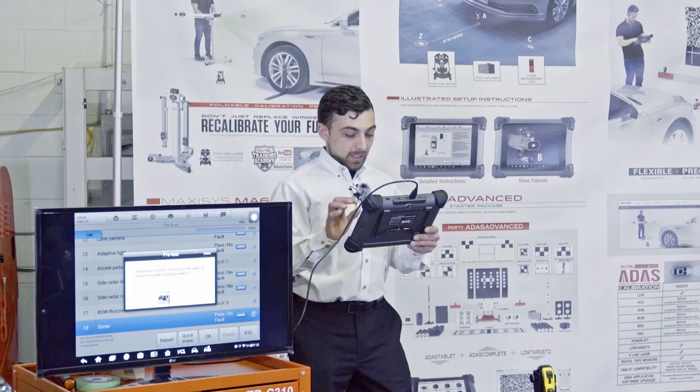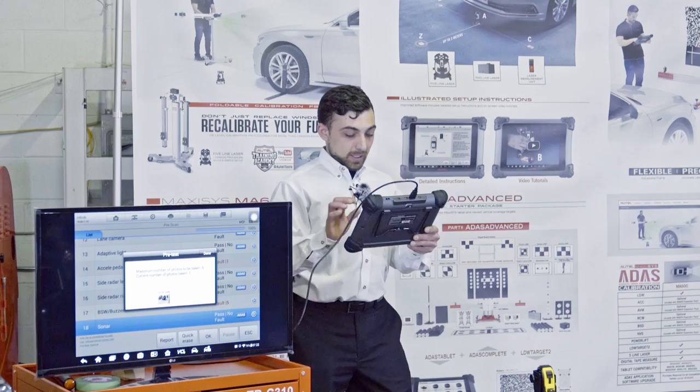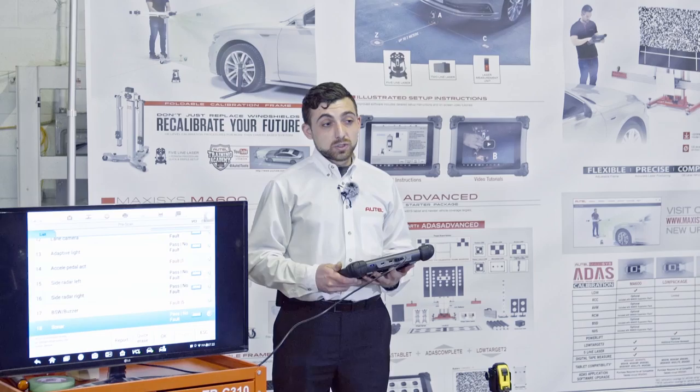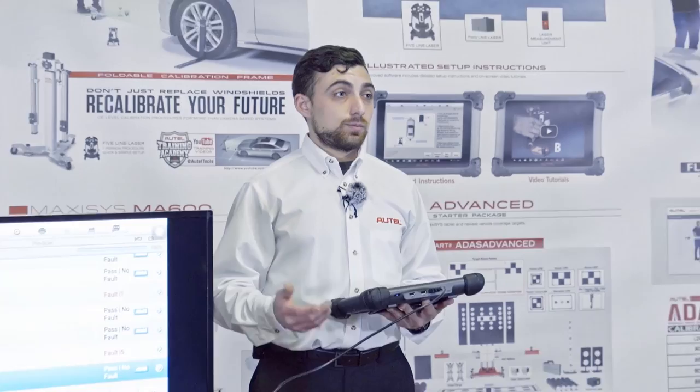Now that photo is on our report for the insurance, the customer, whoever would like to review it. We can add up to five photos. In a body shop situation, we can take pictures of underlying wiring damage, brackets, things that are not visible from the outside of the vehicle.